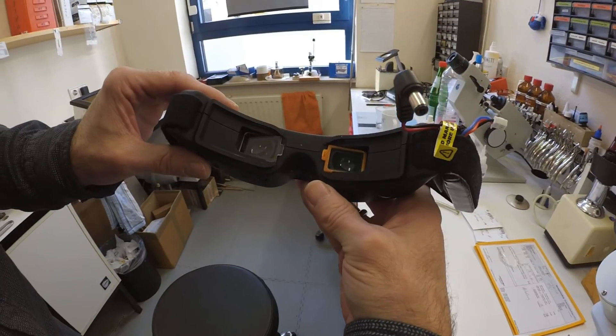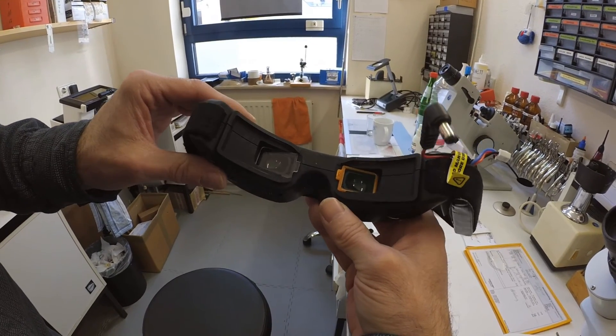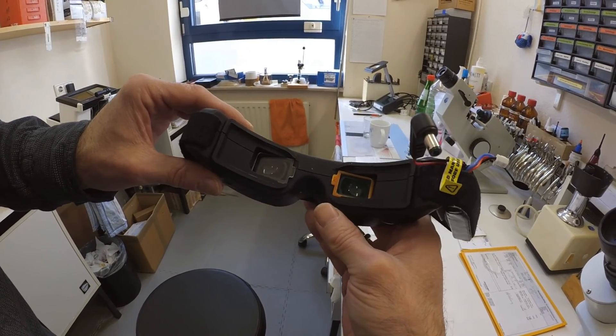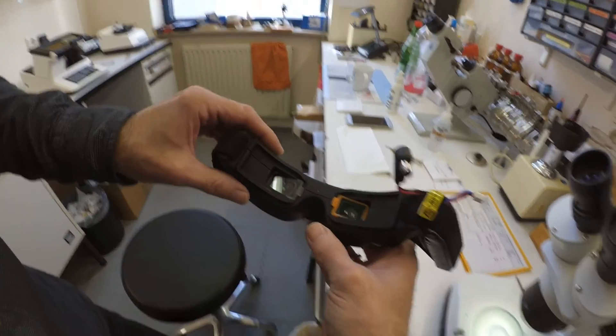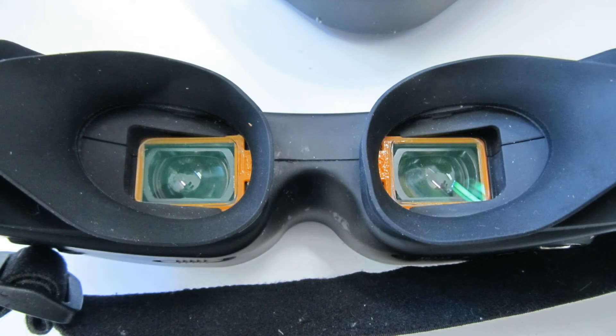He offers two qualities of lenses — a cheaper and a more expensive one. They differ in material quality and for that reason also in visual quality. I took the more expensive ones. Check for his options and prices on his website — I will put a link below.